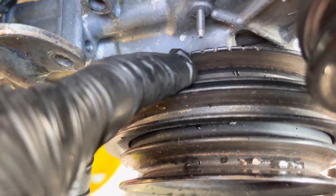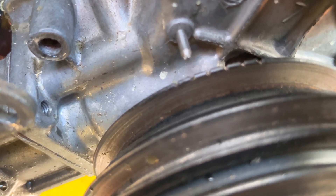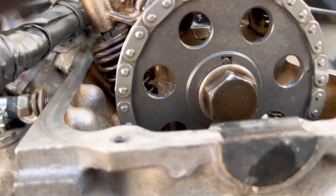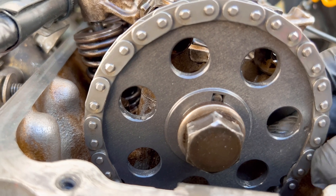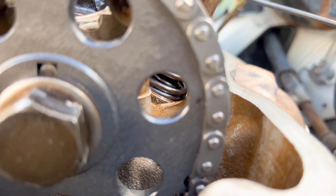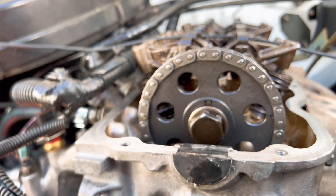There are six timing marks and it's the second one you've got to be on. That should be there, which puts it up and down. Can you guys see that? It's a dot right there — you can barely see it, but it's right there. When we replace the chain, you'll have a colored link here and one on the bottom.